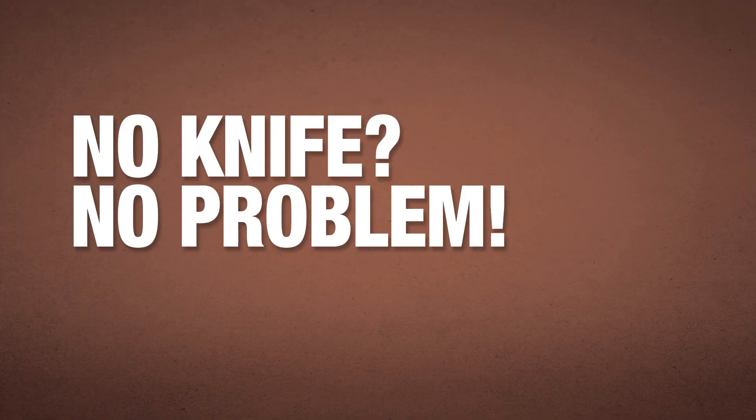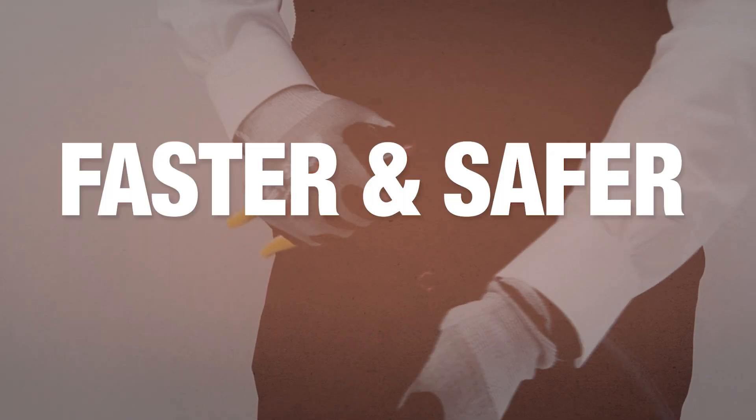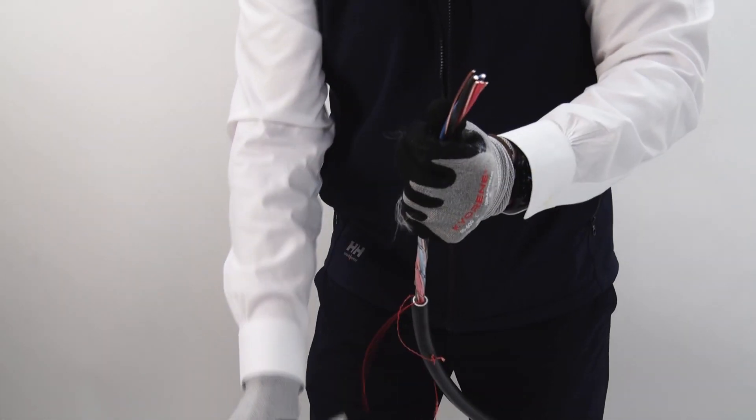No knife, no problem. A combination of a unique design and strategically placed rip cords allow AirGuard cables to be stripped much faster and safer than metal clad cables, without the worry of nicked or damaged phase conductors.